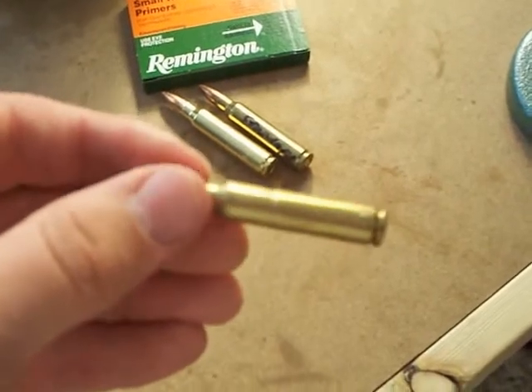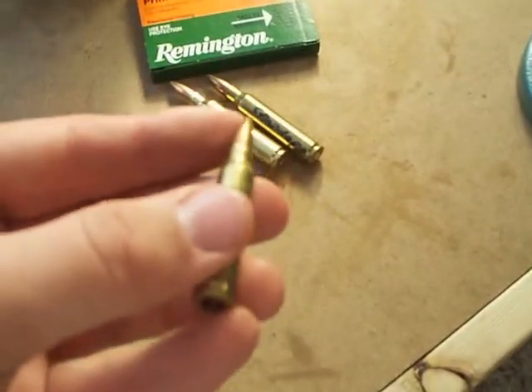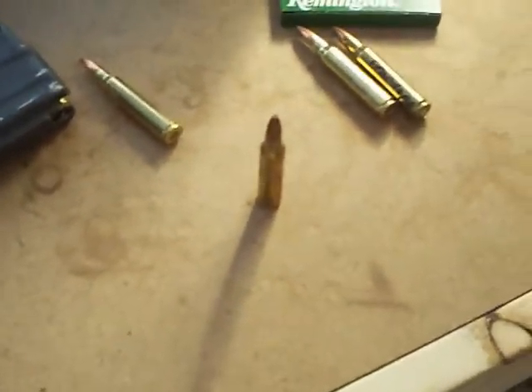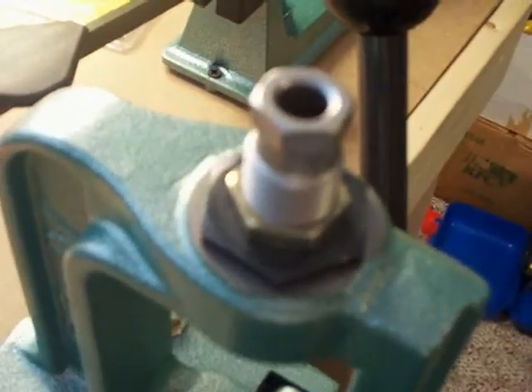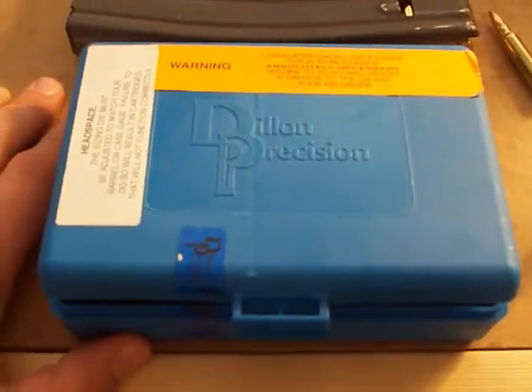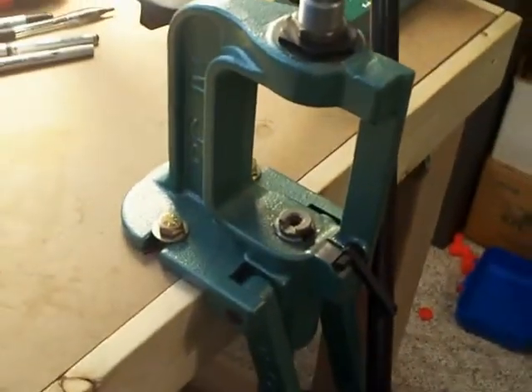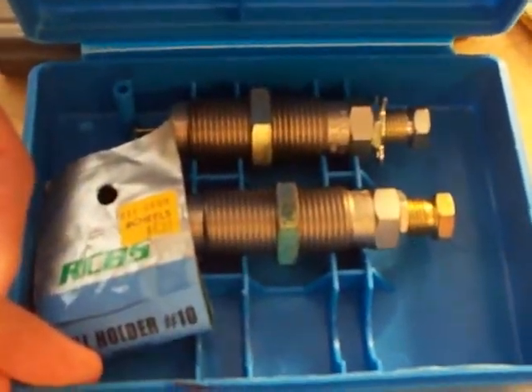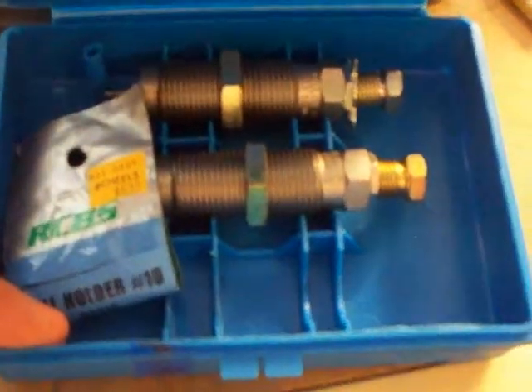The bolt slammed shut, it lodged in the chamber, and I had to pick it out with the cleaning rod — not very fun. That's the crimping die right there in my press. What we use for dies is Dillon — they make probably the best dies on the market and they're interchangeable. We have an RCBS press but we use Dillon dies. They include the primer punching die, the resizing die, and the bullet seating die.